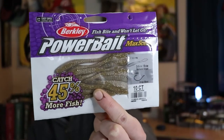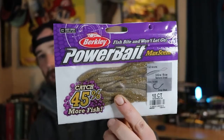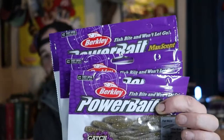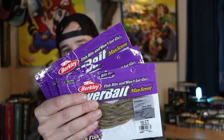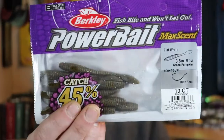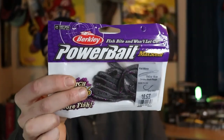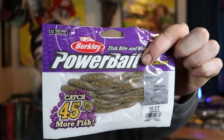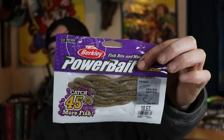They're 3.6 inches and they're perfect for drop shotting or putting on a ned rig — I actually use them on a ned rig more than a drop shot. They come in quite a few colors but my local Bass Pro Shops only carries three right now. This one is just a normal green pumpkin, a great overall color. I also picked up black with purple flake and this nice minnow color called Natural Shad.